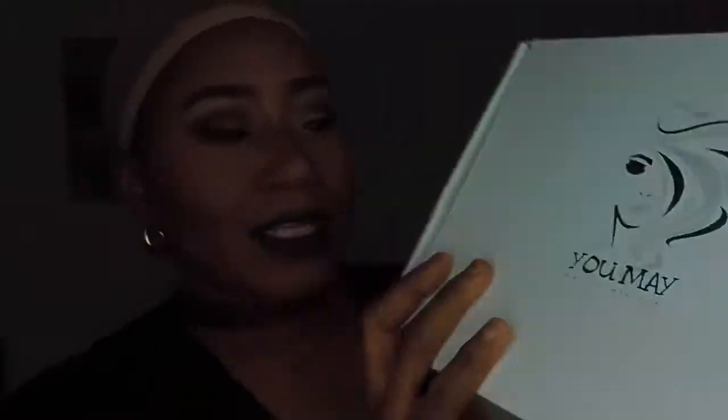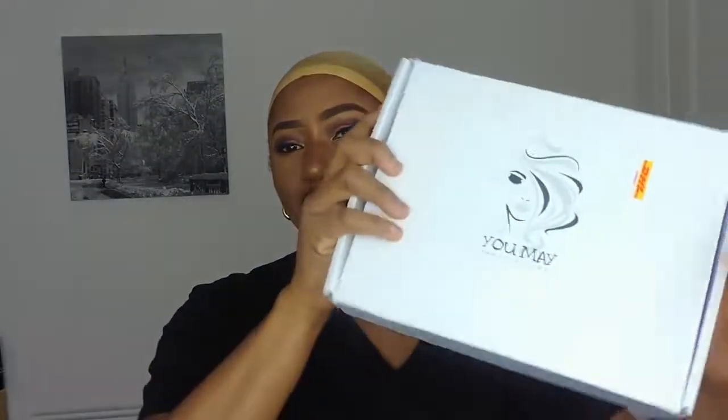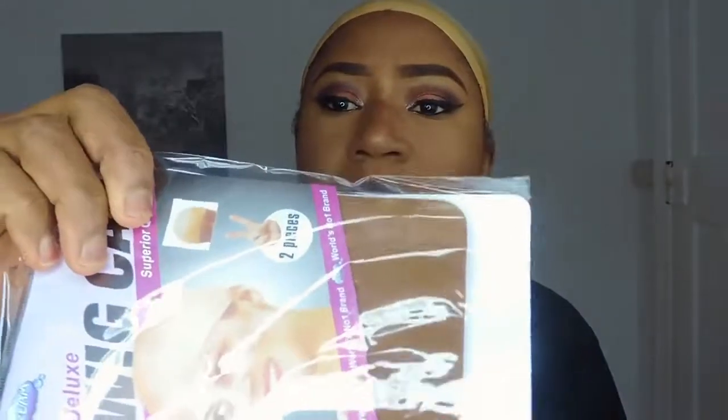So quickly, this wig is from — let me see if you're going to see that — and it came in this pack like this. It also came with these eyelashes in the pack, and a wig cap. The color of the wig cap is brown, which is darker than the one I'm wearing on my head right now.